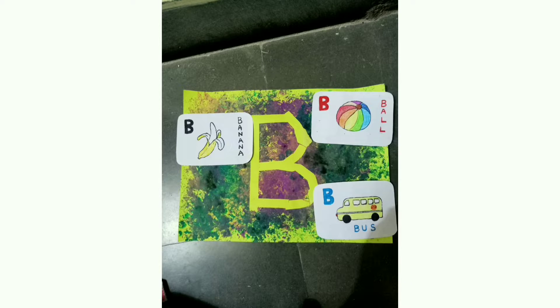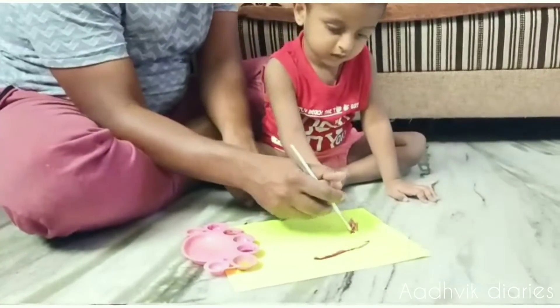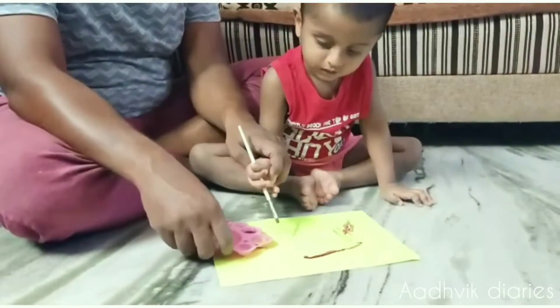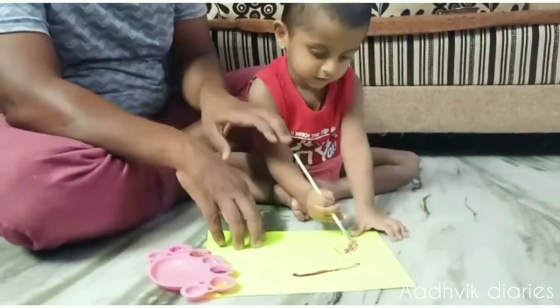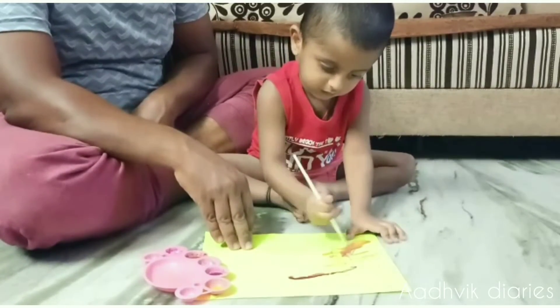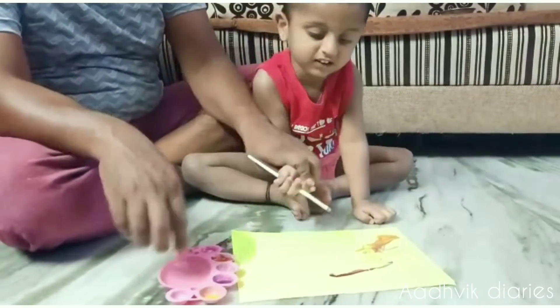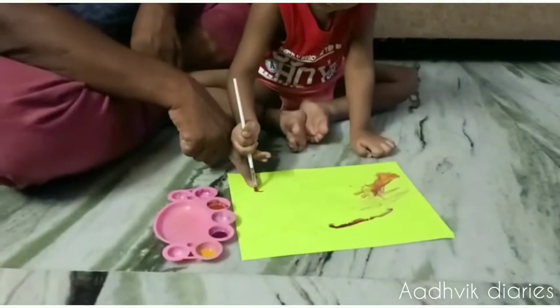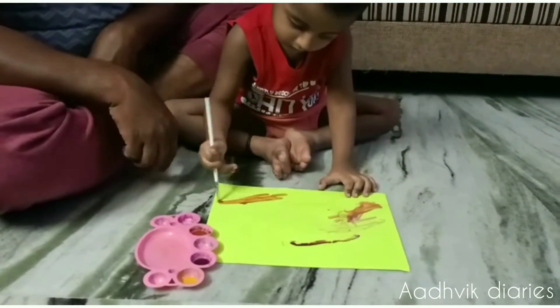And after that, he will make a paper sheet match. Next we tried this letter C — it's just simple. He loves painting. He wanted to paint the whole sheet. Look at him, he's having so much fun.